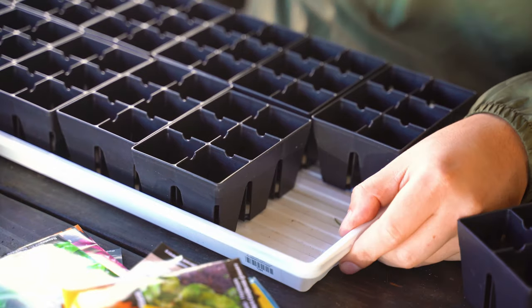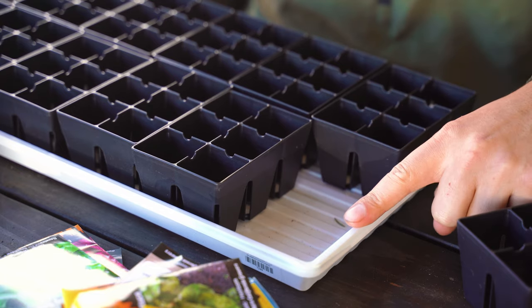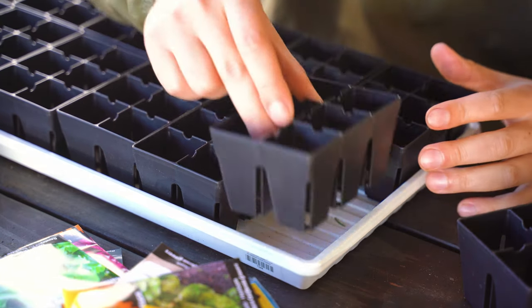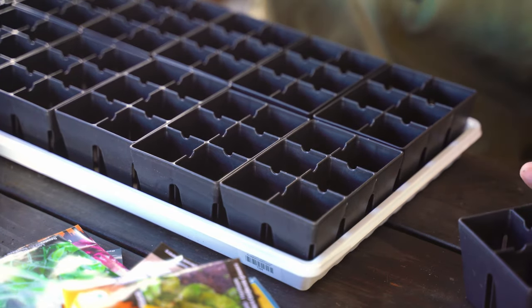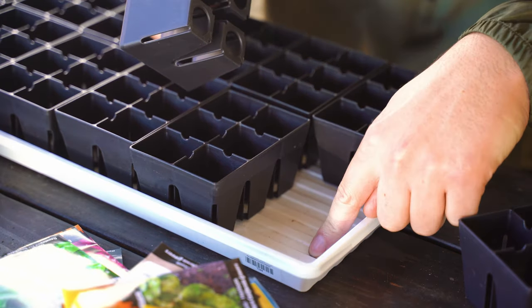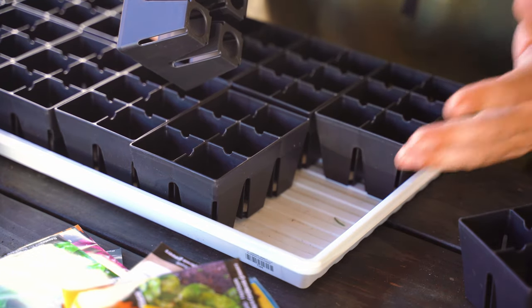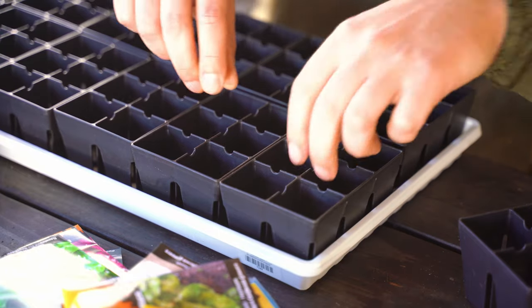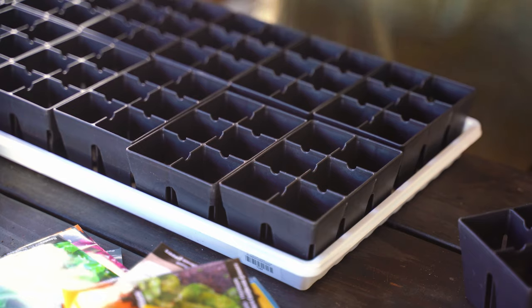Our tray is a standard 10-20 size propagation tray, but it's an inch deep — not two inches deep, which I personally like for this application. Twelve of these will fit perfectly in the tray, giving you a standard 72-cell propagation setup. You can also bottom water, which I find to be more effective for seedlings to prevent damping off. You just plop these in, and when something germinates, you can pop it out and supplant it with something else.